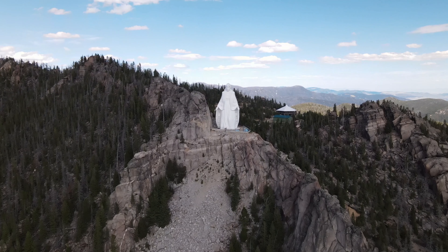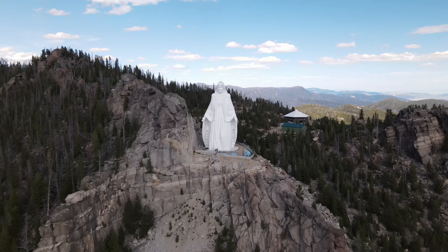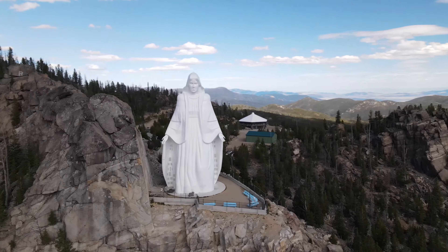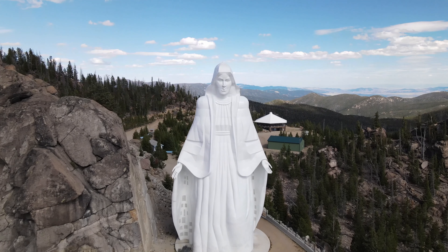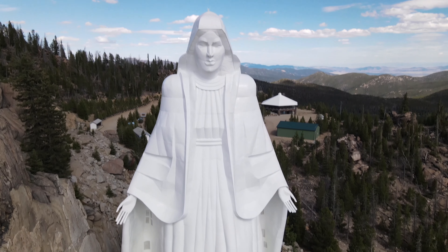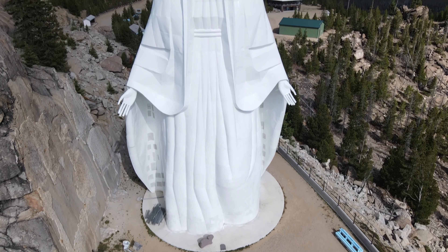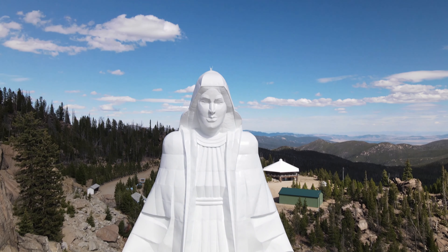Since I had finally made it up this high, I wanted to take full advantage and come in for a close-up shot — this was before they added the zoom to the Mavic Air 2. At this point I was really nervous I was going to lose transmission. I would have liked to have gotten a little bit higher, but I was at maximum altitude, and that's about as far away as I want to risk flying. I still wanted to see more of what was behind the statue.